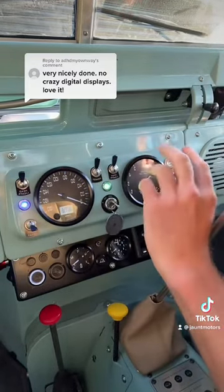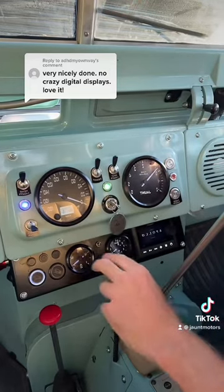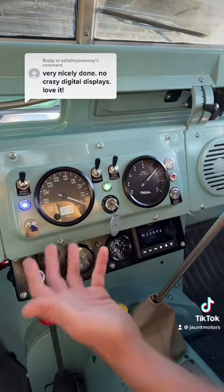Speedometer, power draw, battery level, clock, a couple of drive modes, and some warning lights — and that's it.